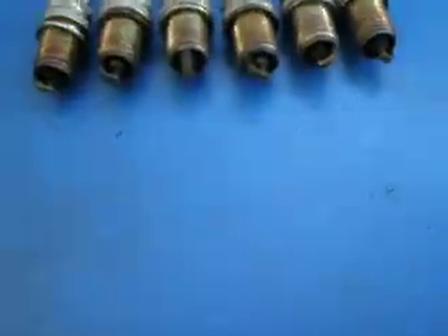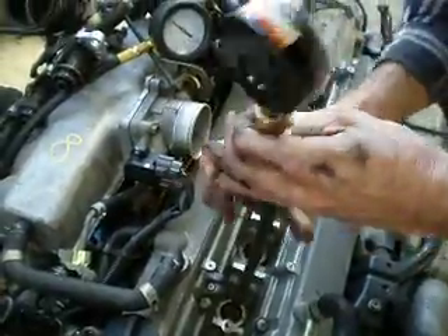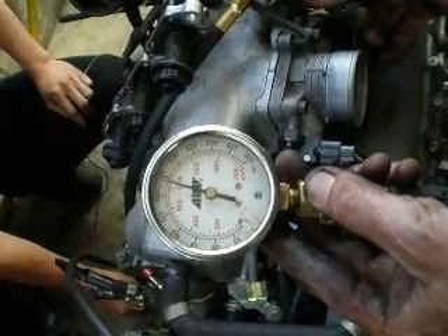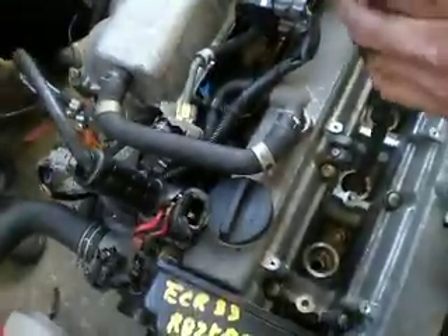Spark plugs are very clean that came out, there's no carbon on them. Okay, we're screwing into number 2 now. And it cuts. 170, 170, okay very good.